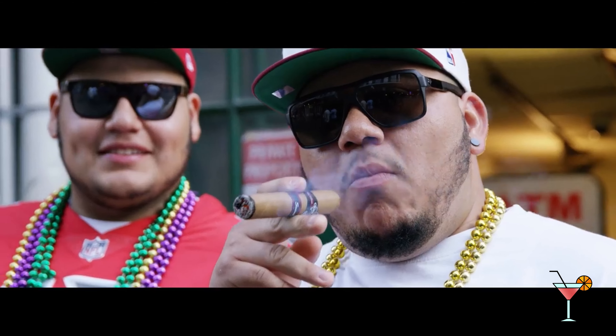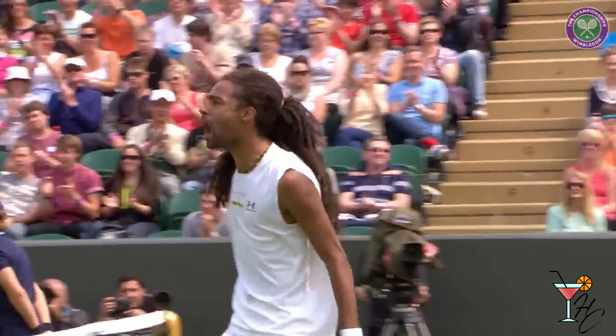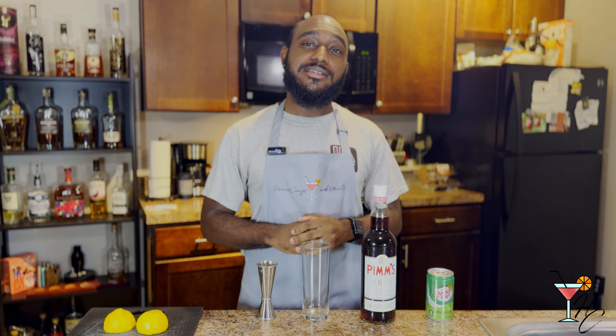The cocktail gained popularity globally, especially in New Orleans and Wimbledon, as it was known for its cooling effect in hot weather. All in all, it's a pretty simple drink to make right at home, which makes it a perfect cocktail for our show. Now, with that brief history lesson out of the way, let's get down to actually making the drink.